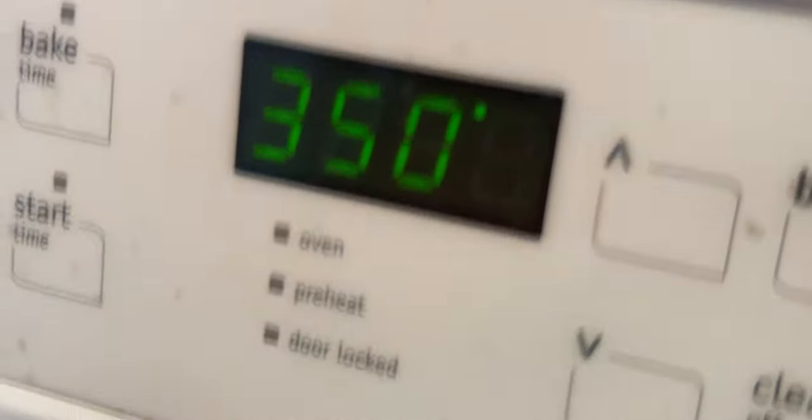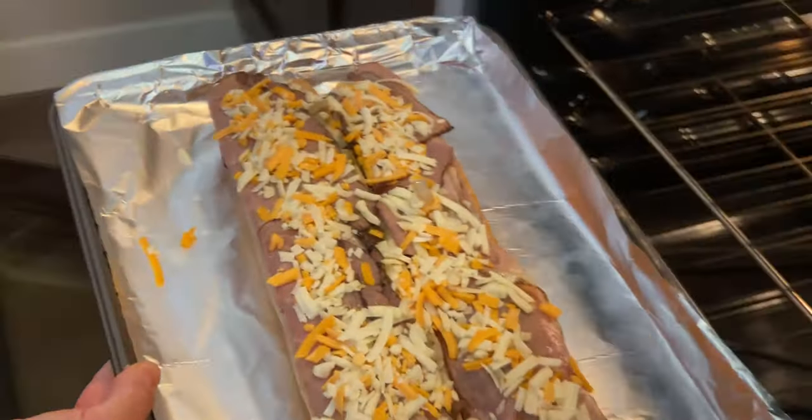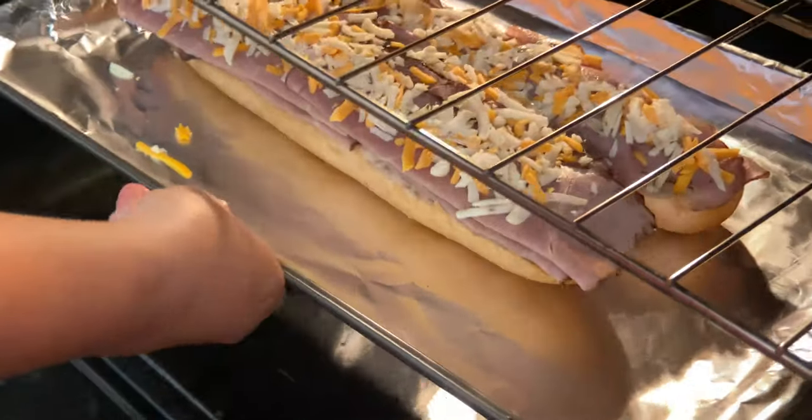I put this in the oven at 350 for only 5 minutes.